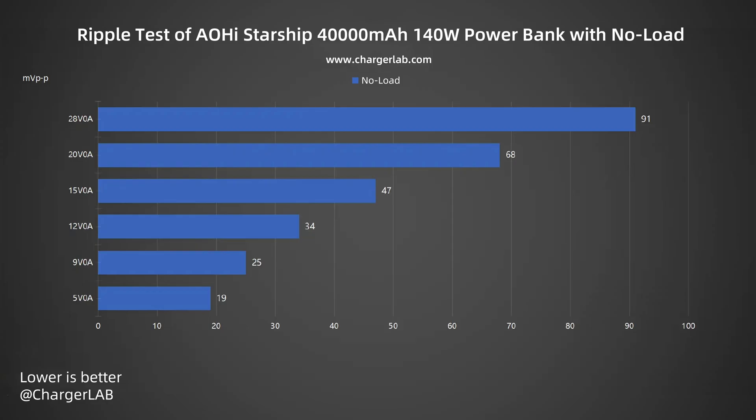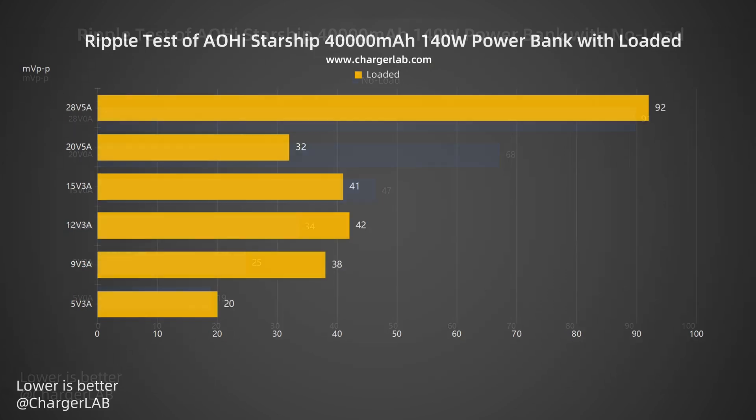Now let's do the ripple test. Lower ripple means better quality. Without load, at 5V 0A the lowest ripple is around 19 millivolts peak-to-peak, and at 28V 0A the highest ripple is around 91 millivolts peak-to-peak. Under load, at 28V 5A the highest ripple is 92 millivolts peak-to-peak, and at 5V 3A the lowest ripple is 20 millivolts peak-to-peak.